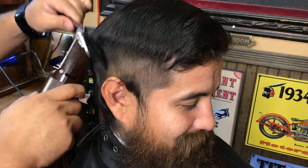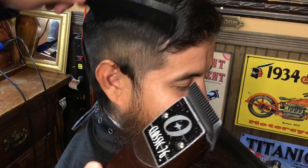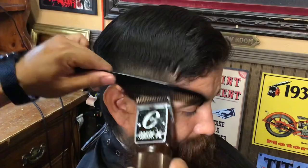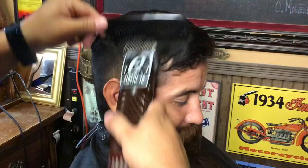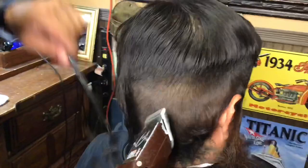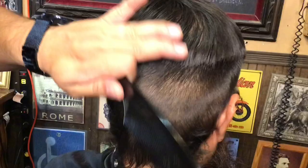As usual I began with a large length like a number two — what you see here — a number two to remove the majority of this bulk. All the way on the sides just removing bulk. I will eventually be coming back around because the length requested is a zero on the sides. What we won't be doing is going too aggressively high. It will not be a high fade and I'm keeping this towards the middle.